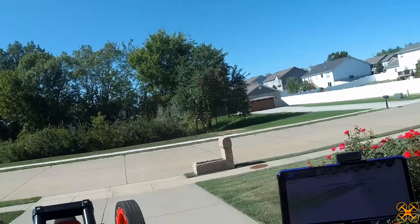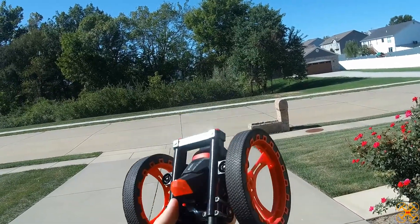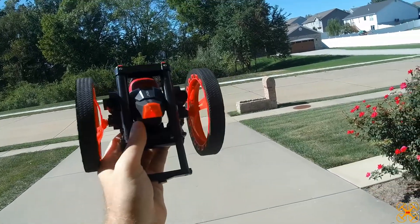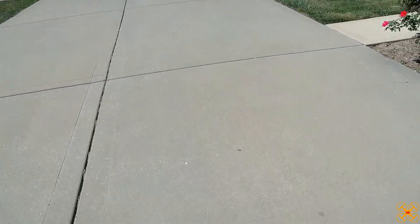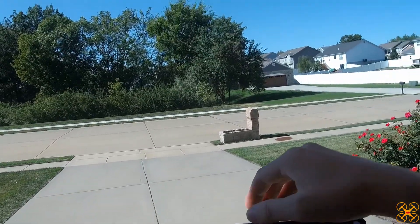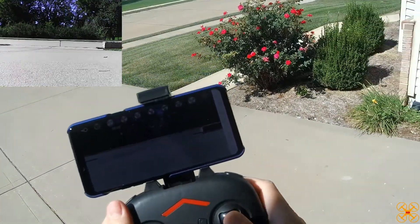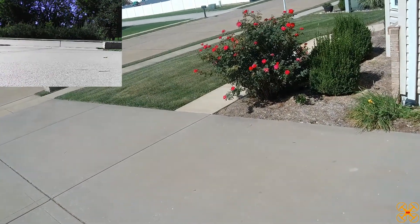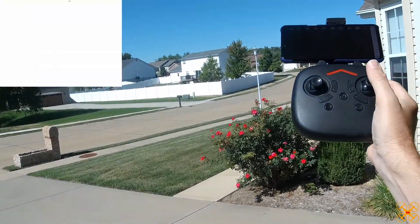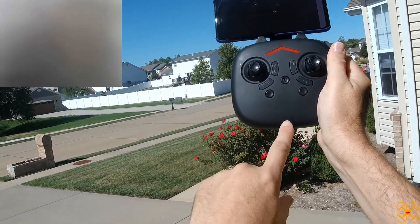We'll take it out now and see if we can get it to jump and drive around here. This portion probably won't be too long because I'm not too optimistic about this jumping car. Let's set it down and start recording some video — I'll just use the app to start. Let's go ahead and drive it around. You're just going to use the right stick — the right stick does everything, your left stick does nothing. This button will do the jumping, and this just turns your lights on and off.